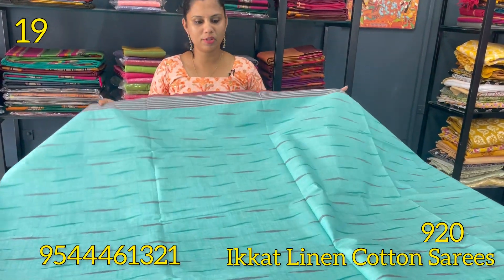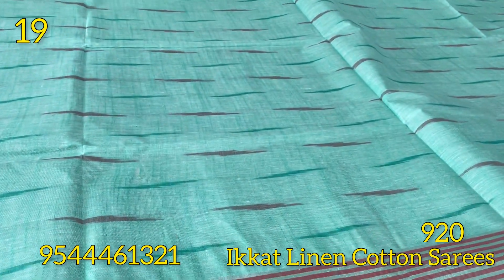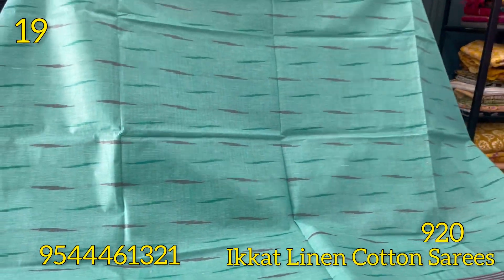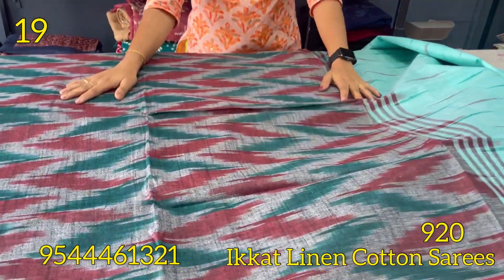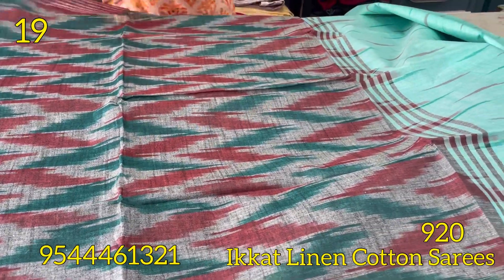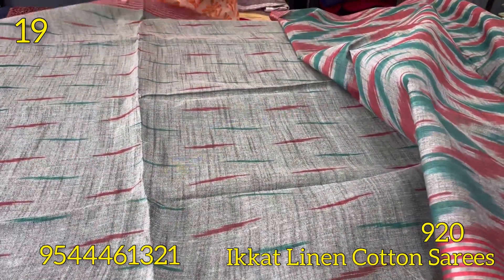The next shade is aqua blue. This is a self-weaving pattern. The border is a maroon shade, and the body features a maroon and green combination. The blouse is the same color.